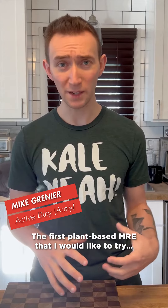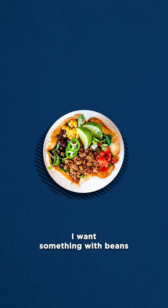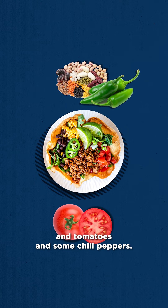The first plant-based MRE that I would like to try — honestly it sounds super simple, but I want a burrito bowl. I want something with beans and tomatoes and chili peppers.